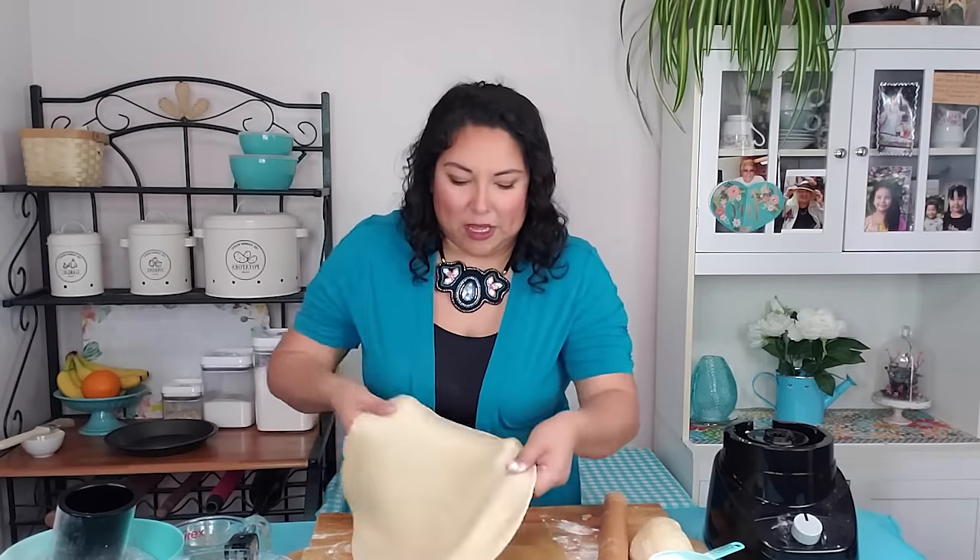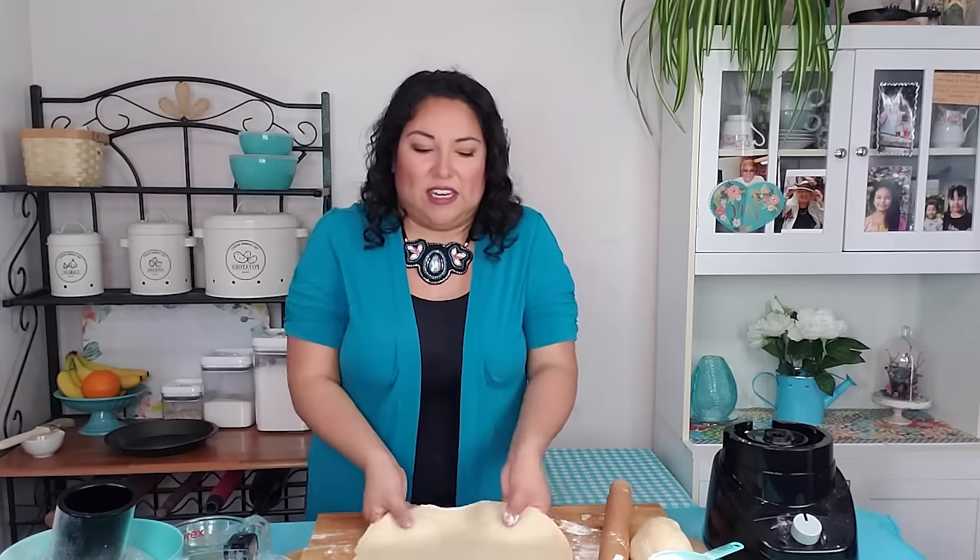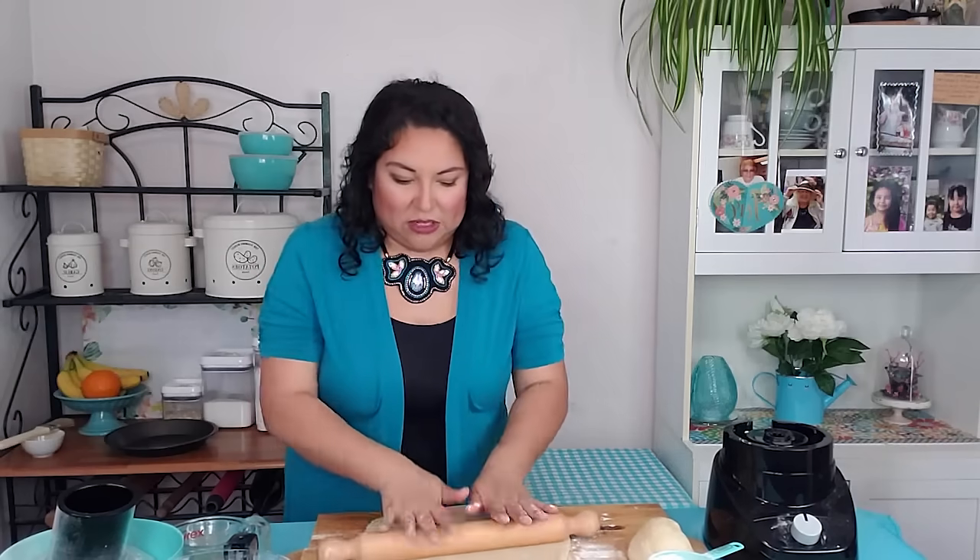You want it to be rolled quite thin. It is going to puff a little bit because we did put some baking powder into it, and you see how beautifully this dough rolls — it's so soft and malleable. It's quite a lovely dough.